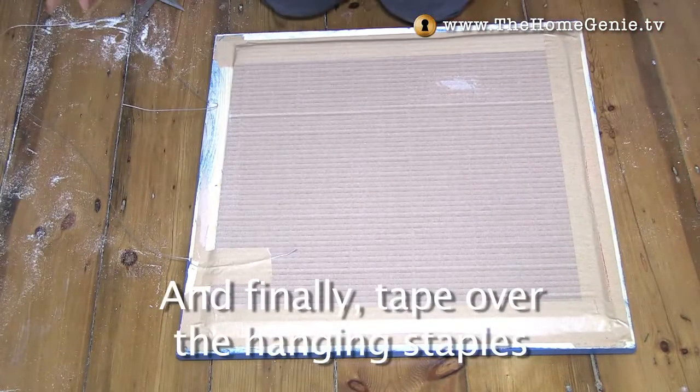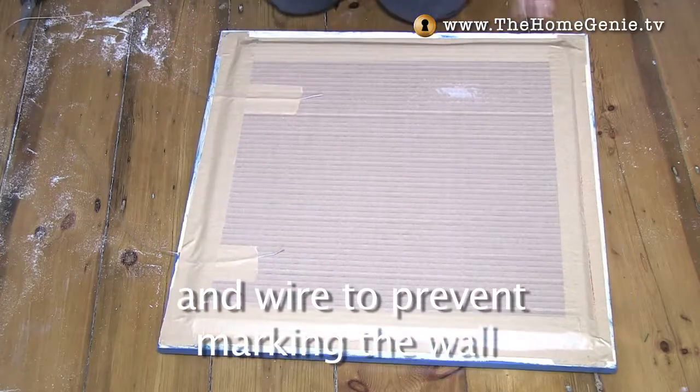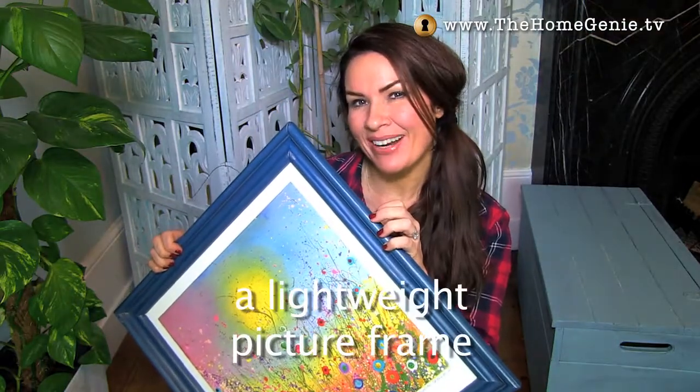Cut some thick cardboard slightly bigger than the artwork and tape to the frame. And finally, tape over the hanging staples and wire to prevent marking the wall. And that's how you make a lightweight picture frame.